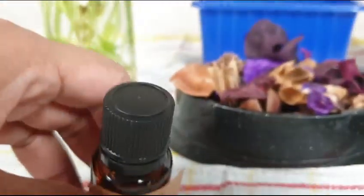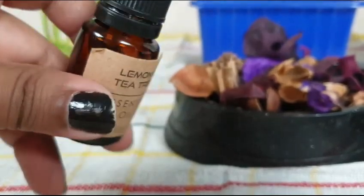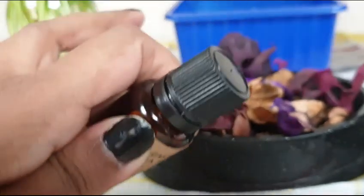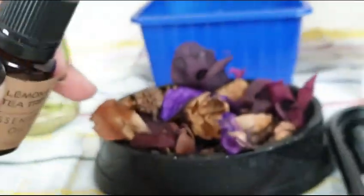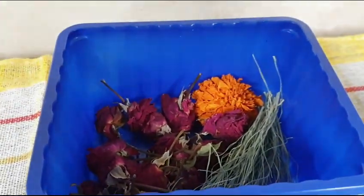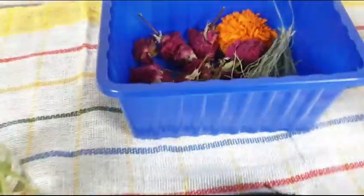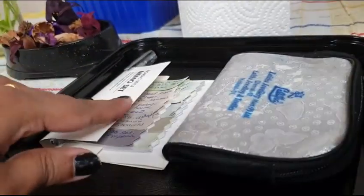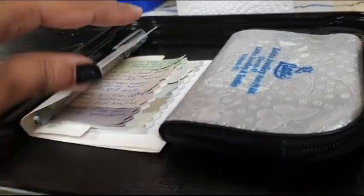Dry lavender flowers in the box. It doesn't have lavender flavor. It doesn't have any essential oil. You can dry it in the box. You can mix it in the face pack. You can use the kitchen tissue roll and put it in the fridge.